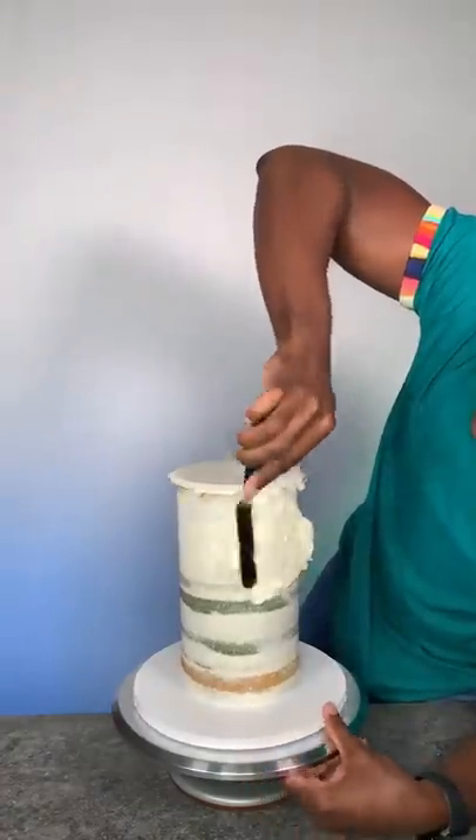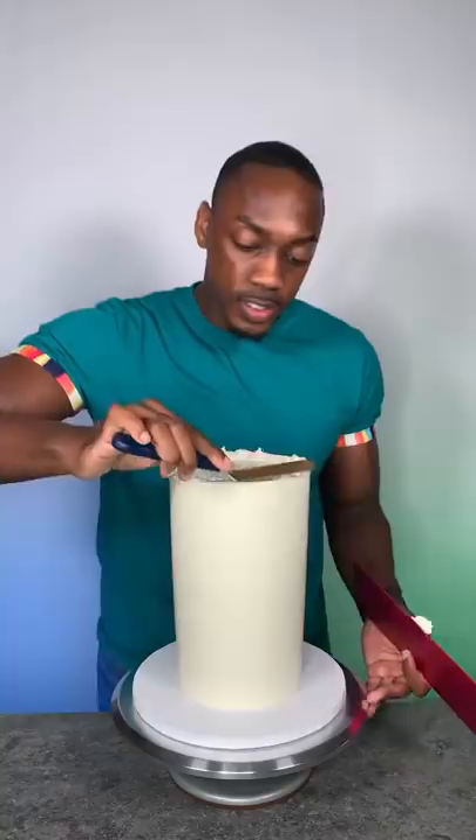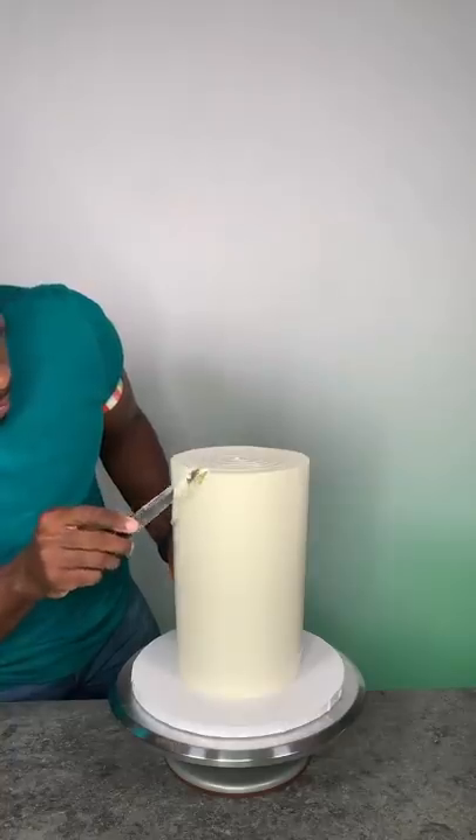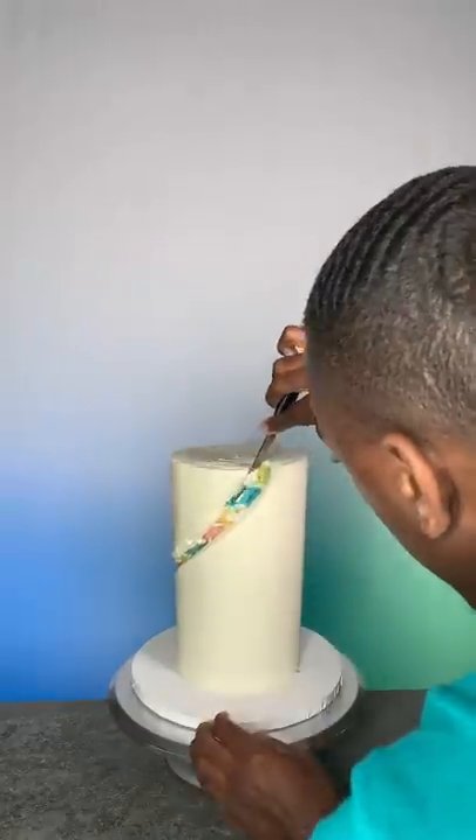Then I did the final coat and I tried to make sure that it was as smooth as possible. Once the final coat was done, I began to use a knife to cut the spiral into the cake.